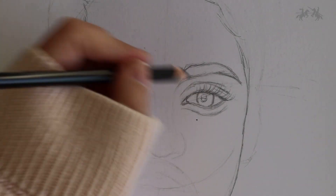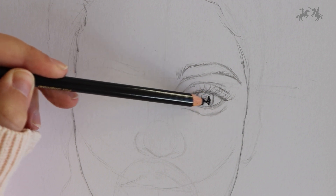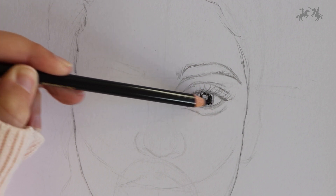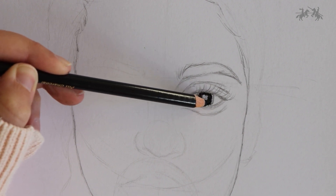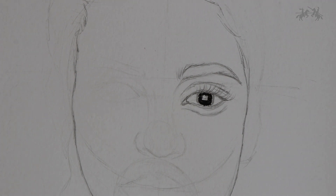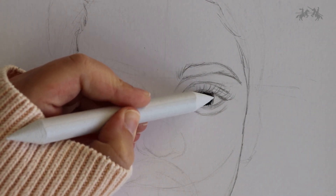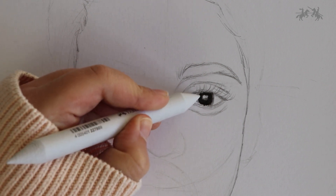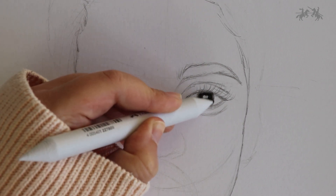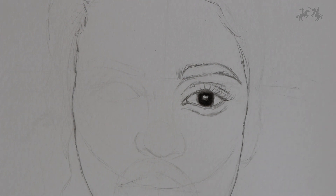Now grab a pit charcoal pencil from the charcoal sketch set and lightly colour in the iris, then blend it out. When you colour in the pupil, use hard pressure so that it is as dark as possible, as the pupil is always black. Make sure to leave the rectangular shape for the light reflection bare. Use the blending stump provided in the charcoal sketch set to continuously blend. Blending is really important when creating graphite or charcoal drawings — if you want smooth shading, a blending stump will be your best friend.